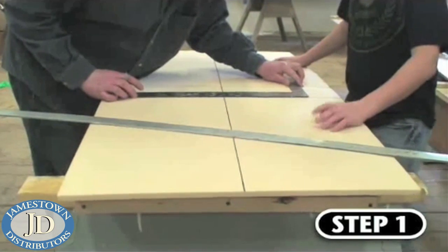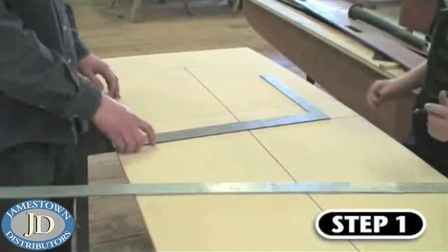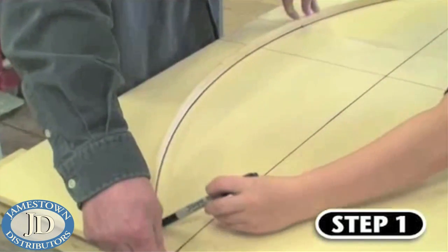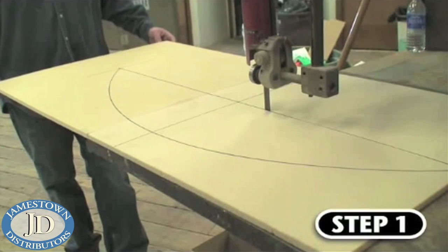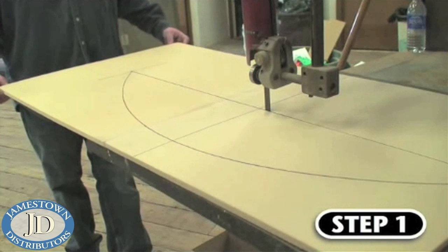Step one is laying out your pattern. This is assuming that you've already chosen the various materials for your project. Ben is using half-inch foam core with carbon fiber skins. The core of the board will be built from two halves, and the easiest way to get a symmetric shape is to cut one half and then use it as a pattern and trace it onto the core material for an exact copy.